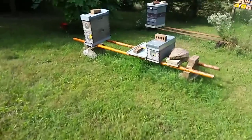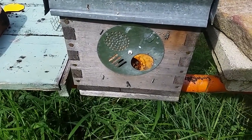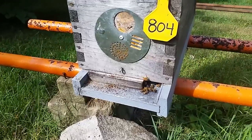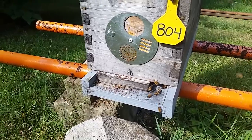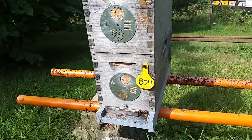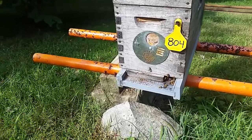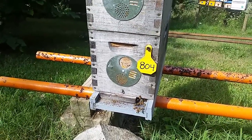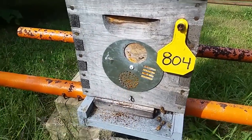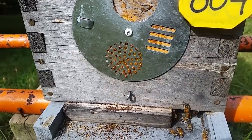Continuing on to the next row — no washboarding, and no washboarding. But I'll tell you what I do notice on this colony, and I noticed it on a big 10-frame colony up at the farm the last few days. The bees have been bearding because it's been so muggy. And if you look here at this entrance, I've got it turned to ventilation, and you can see that the bees have stuck propolis — bee glue — in all the holes and filled them in.